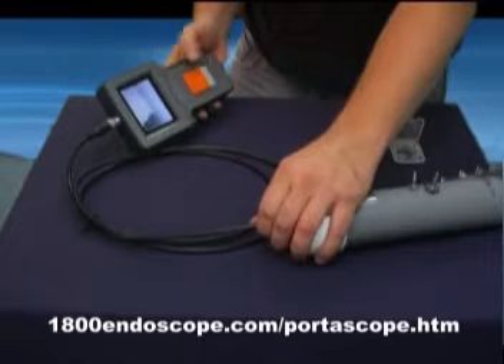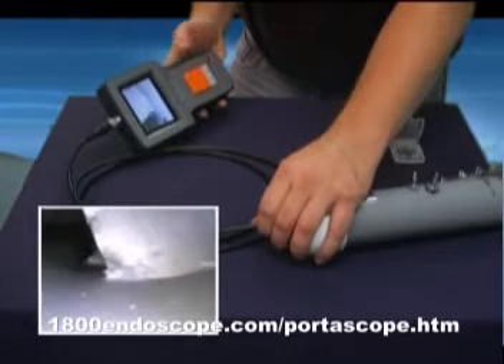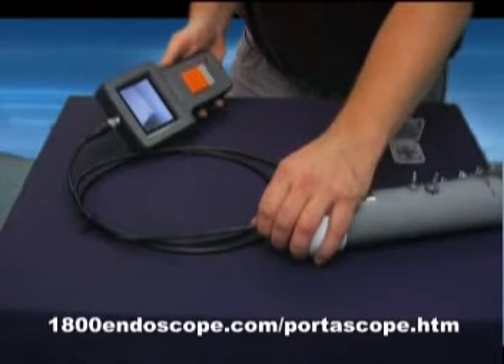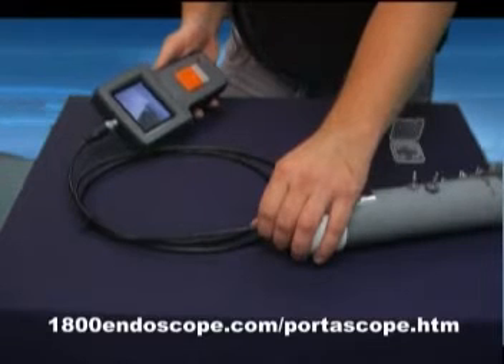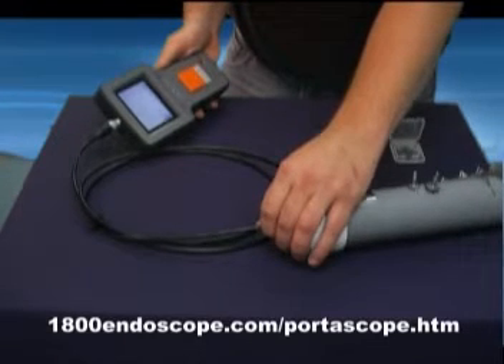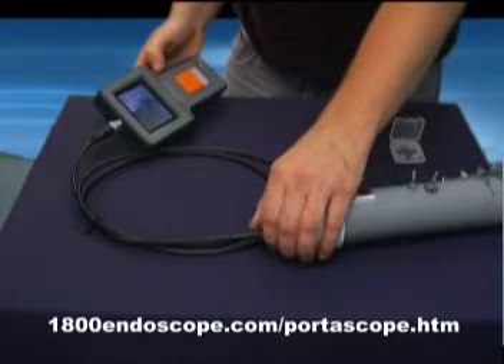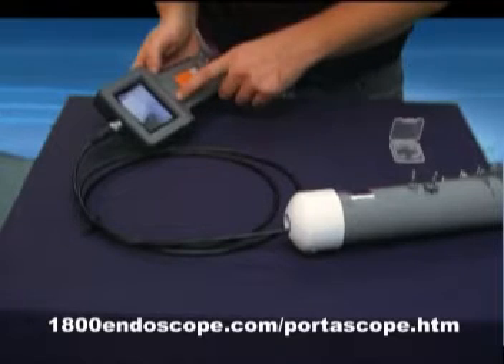If you had wanted to record video, you would press the smaller video button once and the video would begin. Press it again and the video will stop. Before you leave your inspection area, you may want to check to see if you got the picture or video you wanted. Just press the up arrow to scroll through all items you have recorded.